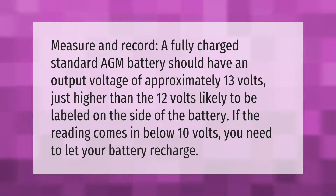A fully charged standard AGM battery should have an output voltage of approximately 13 volts — just higher than the 12 volts likely to be labeled on the side of the battery. If the reading comes in below 10 volts, you need to let your battery recharge.